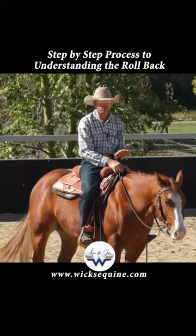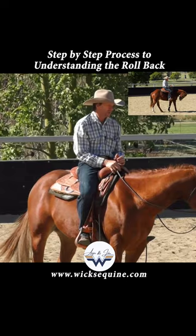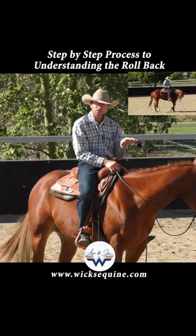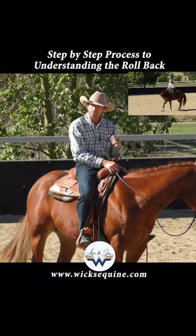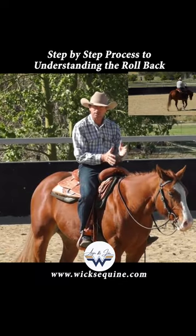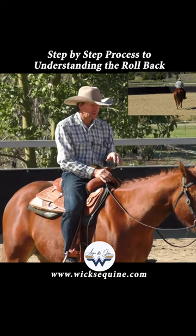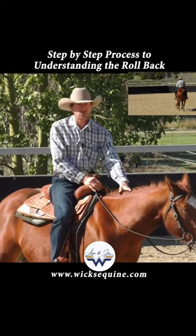The rollback is a 180-degree turn on the hindquarters. The goal is to make it so that he understands he's to balance on his back feet and move his front feet around 180 degrees, keeping it as tight as possible in the turn. I try to keep everything as correct as I can, so I want to make sure that he understands each element of the rollback so that I can correct it as time goes on.